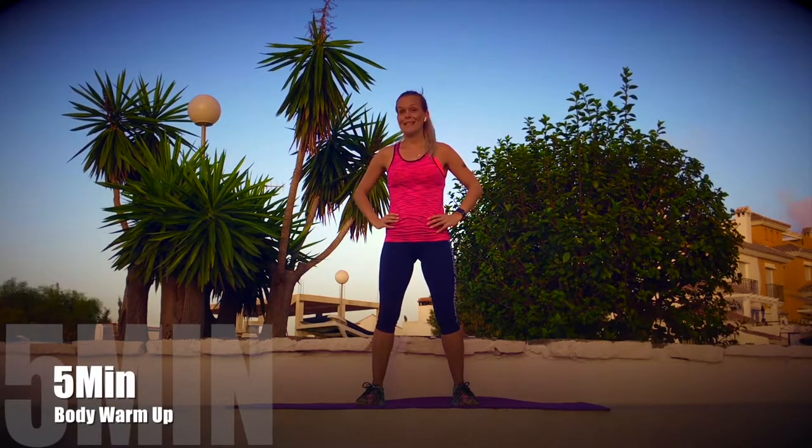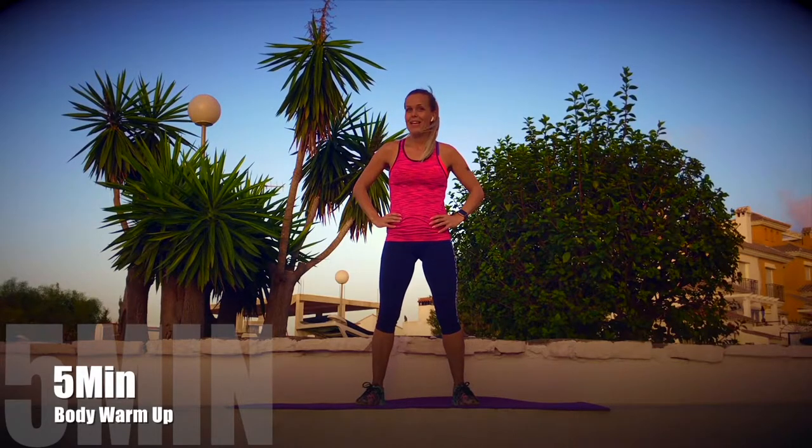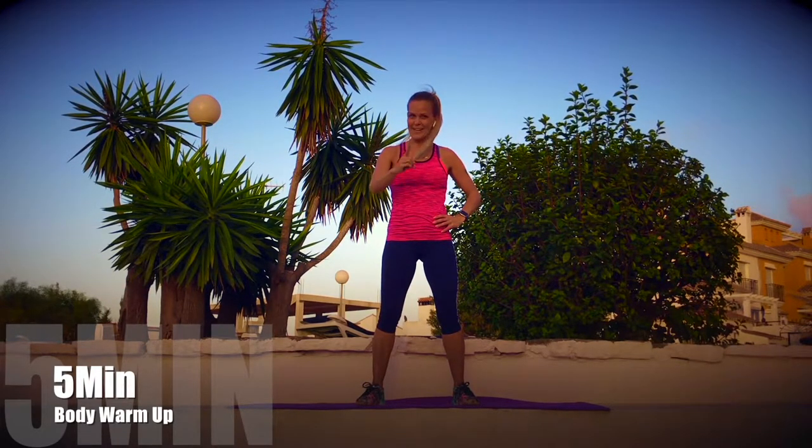Hey guys! It's me Deja from Two Fitness Lovers. Now we are gonna do five minutes warm-up. Are you ready?